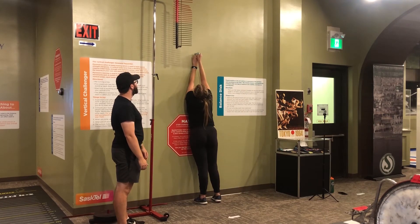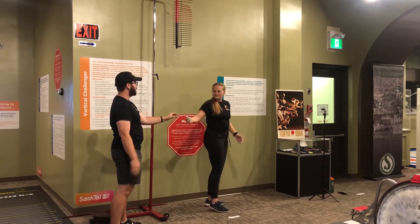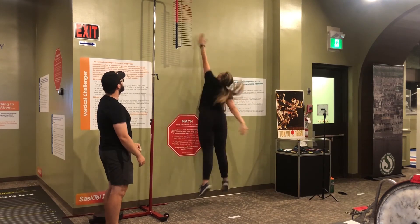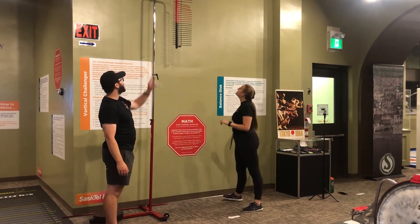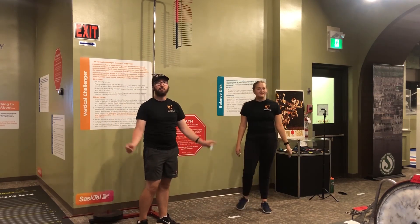Put your hand up, use chalk to mark your height, and then put chalk on your hand and jump. And we can measure how high she got based on that. And this is the vertical challenger.